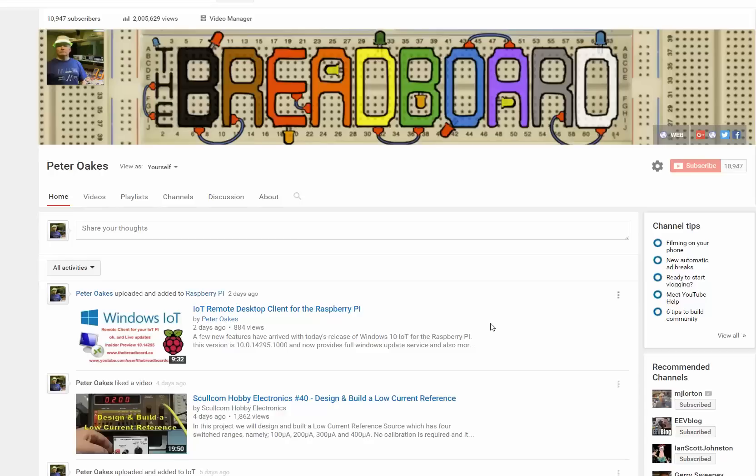Hi, welcome to the breadboard. I'm going to show you a video live streaming thermal imagery of the Raspberry Pi Model 3 under normal operating conditions and under load.